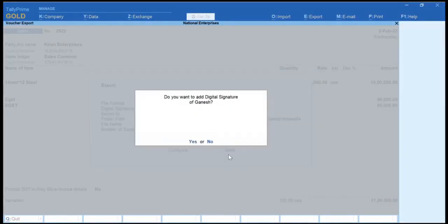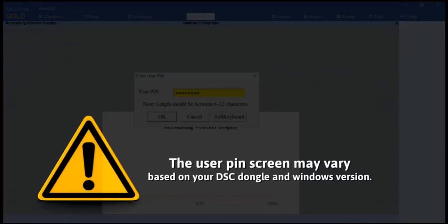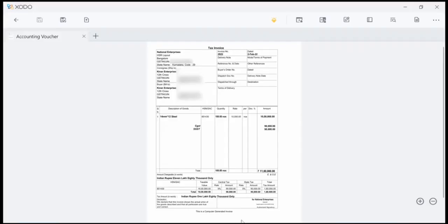Click Send and Yes to sign the voucher digitally. Enter the user PIN and click Login.